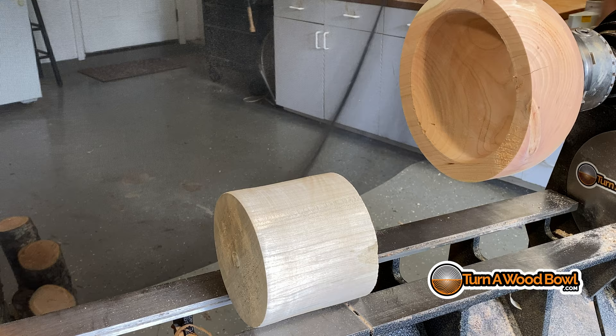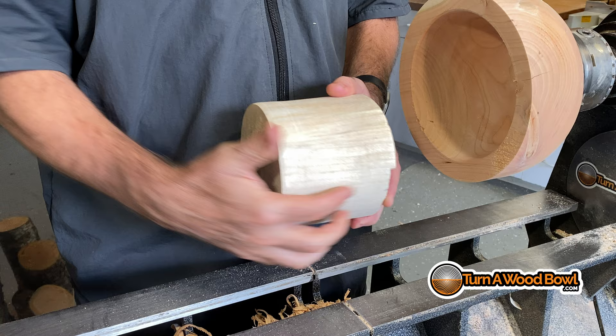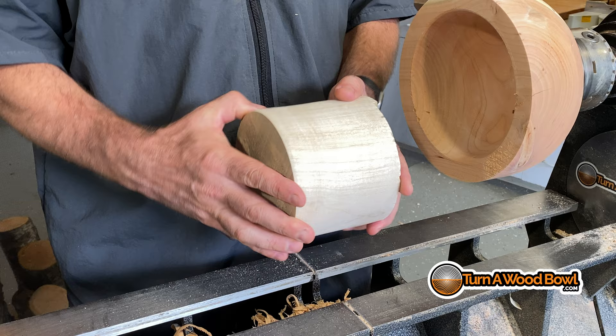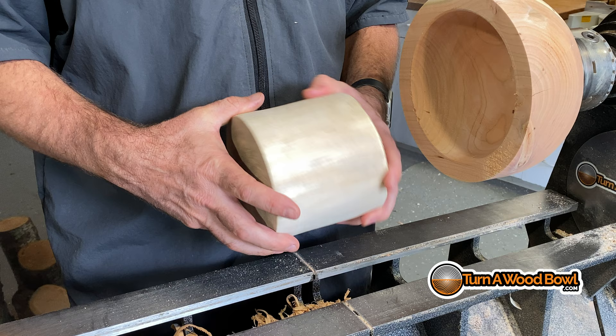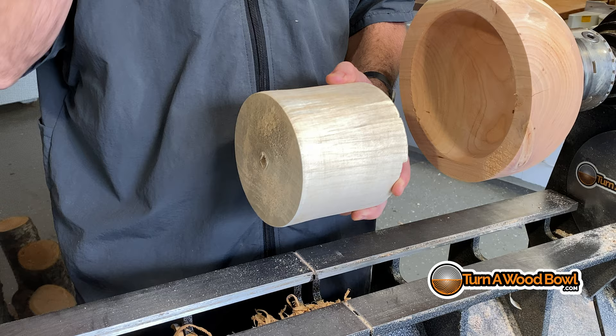We have to understand the difference between end grain or spindle mounted blank versus a side grain blank. This is an end-to-end grain blank, and as you can see, the grain is running from the headstock to the tailstock, parallel with the bed of the lathe. Bowls can be made this way, however it's not very typical. Hollow forms are a lot of times turned this way. Bowls aren't as much. Typically, if you've got a pith in the wood, the pith area or the center of the wood itself cracks — it's very prone to cracking.